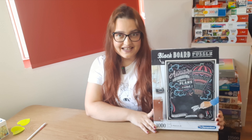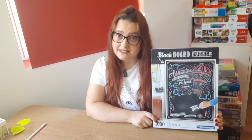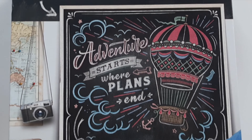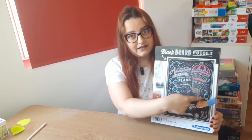Hello puzzle friends and welcome back to my channel. I am Ingrid and this is Ingrid Loves Puzzles. For today's video I have a puzzle that I wanted to do for quite a long time. I have it in my collection for some time and here it is. This one is called the Blackboard Puzzle because you can actually write on it with chalk, so yeah, I am very curious to see.